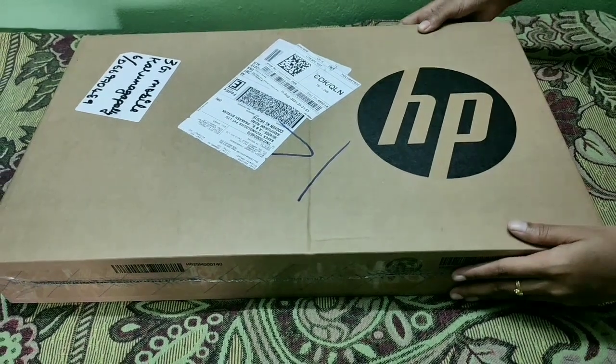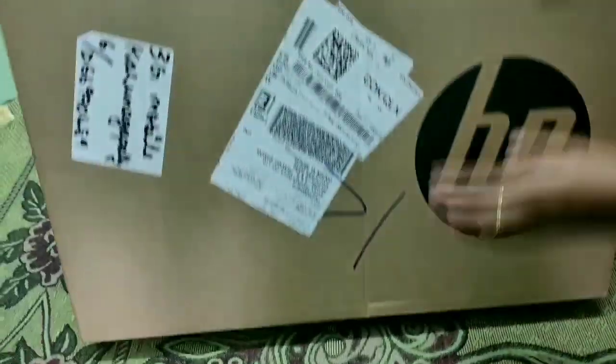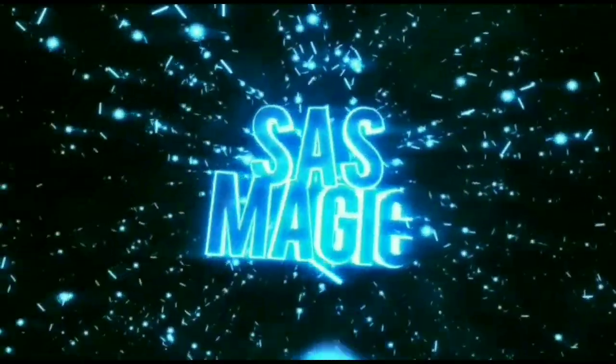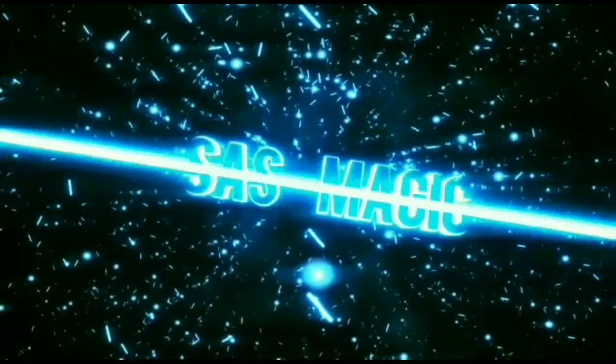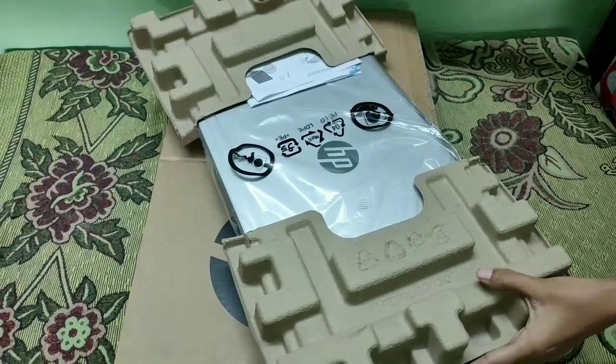Hello guys, this is our HP-15S laptop. This is our unboxing. Open the features here. This is our laptop.